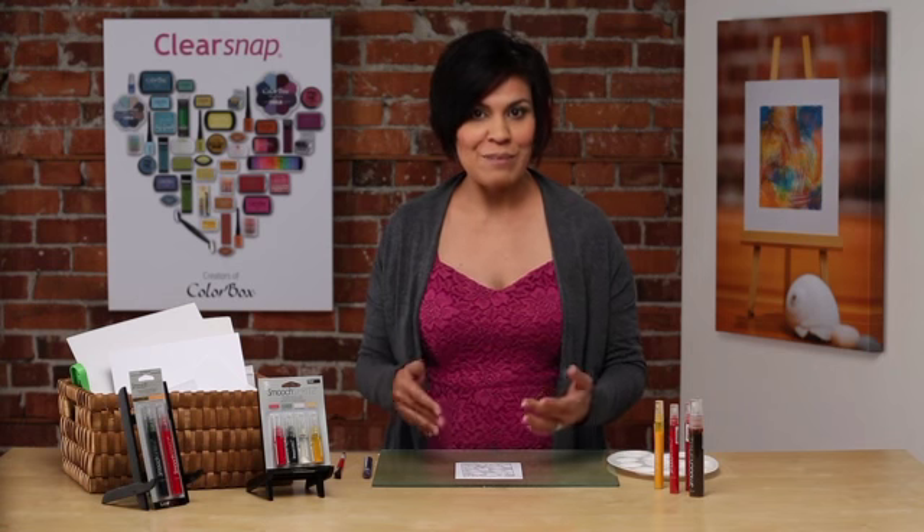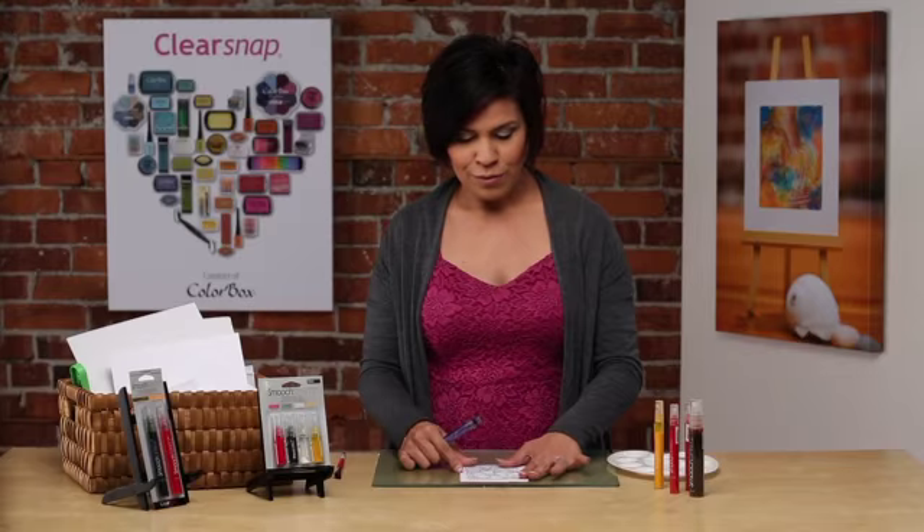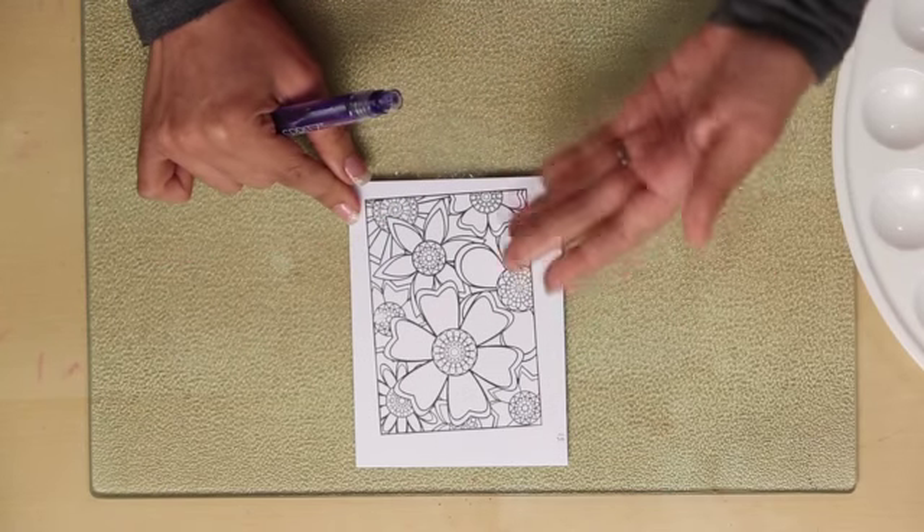Hello, I'm Liz Hicks with ClearSnap. Today I'm going to show you the versatility of using our Smooch Spritz and creating it into a watercolor effect for your crafting projects. What I'm going to start with is a nice beautiful black and white stamped image and I want to go ahead and color it in with the Smooch Spritz.